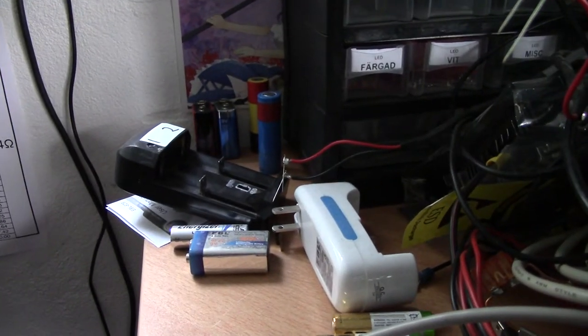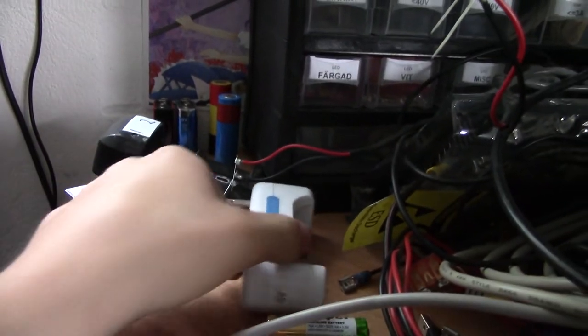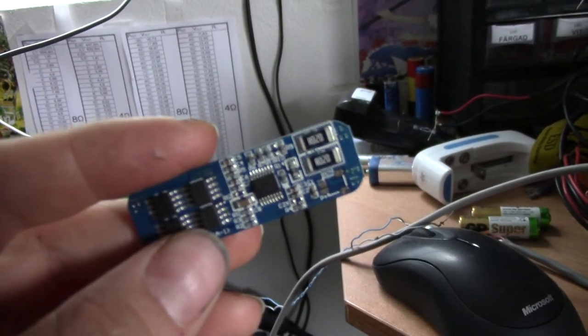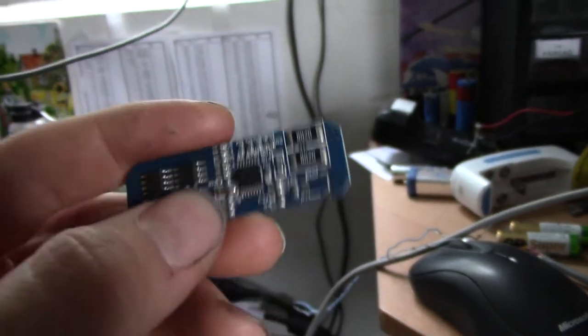There are many ways to charge lithium-ion batteries. You could get one of these fancy or cheap lithium-ion battery chargers off of eBay or otherwise, or you could get one of these little protection charging boards pre-made, or you could even make your own thing with just a breadboard.